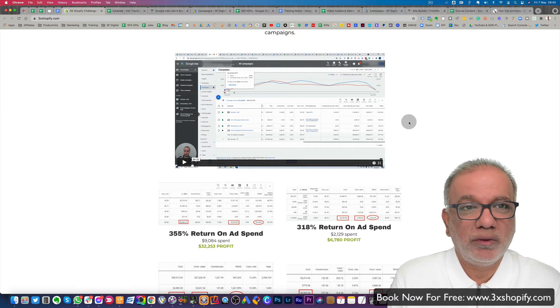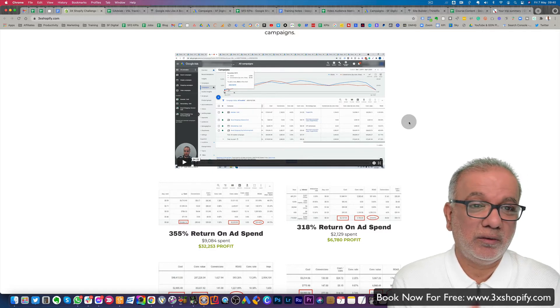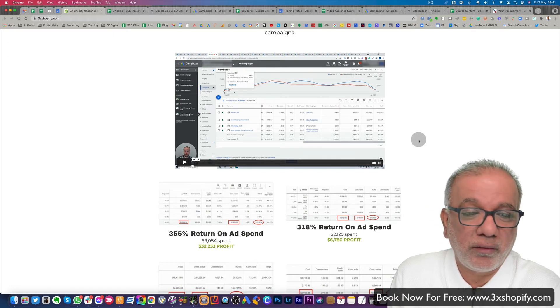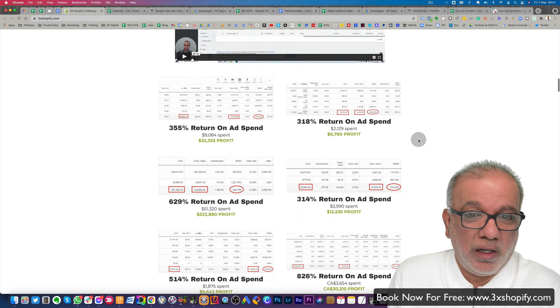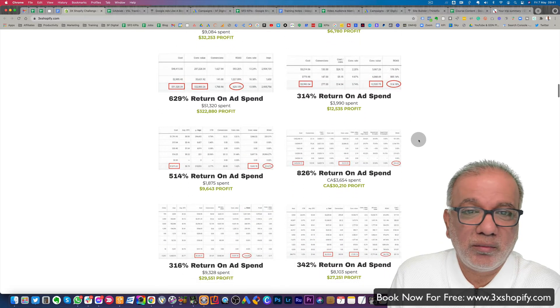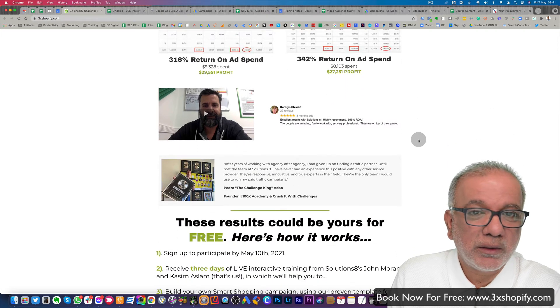Most people set up the wrong foundation, start throwing money at Google, don't get the results and obviously stop. Whereas over here with a bit of patience and guidance, you lay the foundation. The foundation is very strong, you keep building up on it and you are going to get the results you want. And you can see the ROAS on these campaigns — they're all very healthy and profitable. Social proof.